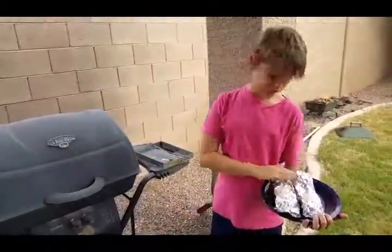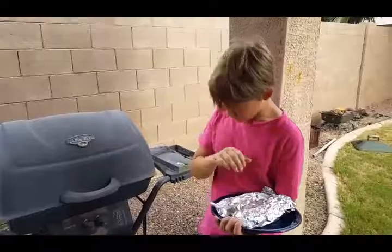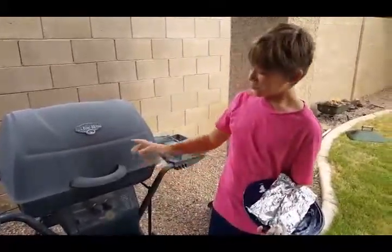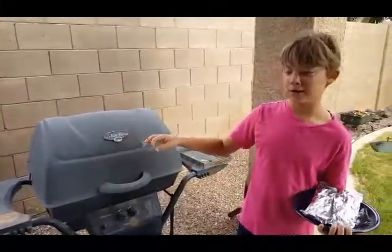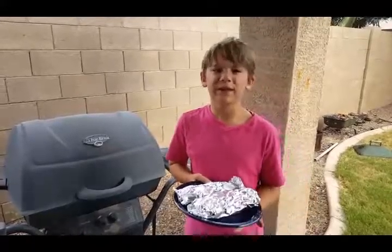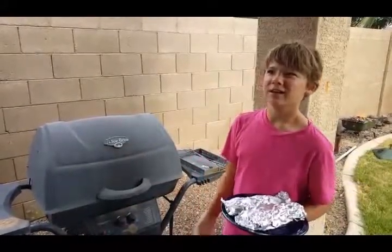I just teleported out here with the fish already wrapped. What you do is light the grill and have it on medium — more medium than high or low. A lot of people burn their fish, but this isn't a steak — you don't have to cook the blood out. There's no blood in this fish, so you just have to cook it for about 15 to 20 minutes.